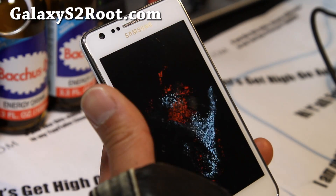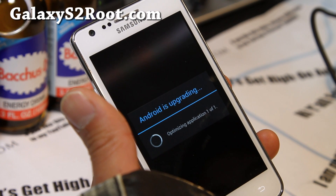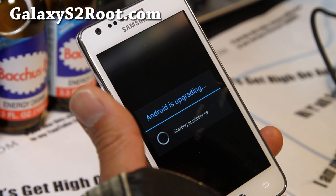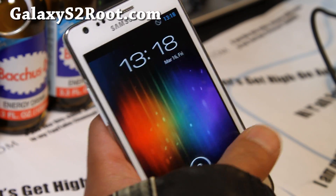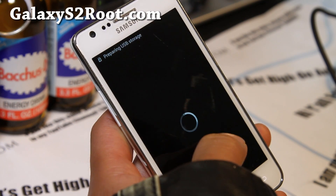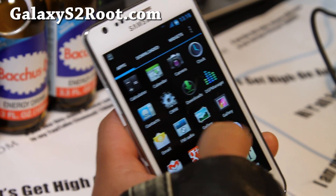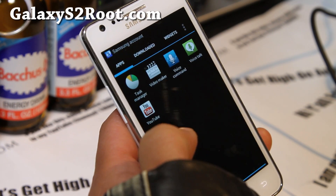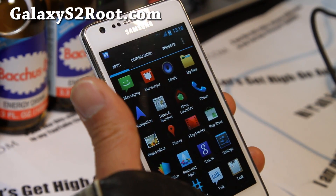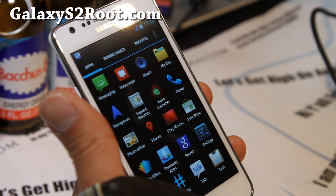There's the boot animation again — looks really cool. This ROM is based on the XXLPQ update. I'll have a full review of it. It also comes with DSP Manager which is really good. If you have a Galaxy S2, don't forget to subscribe to my email list at GalaxyS2Root.com — we update you once or twice a week and we don't share your email with anyone.